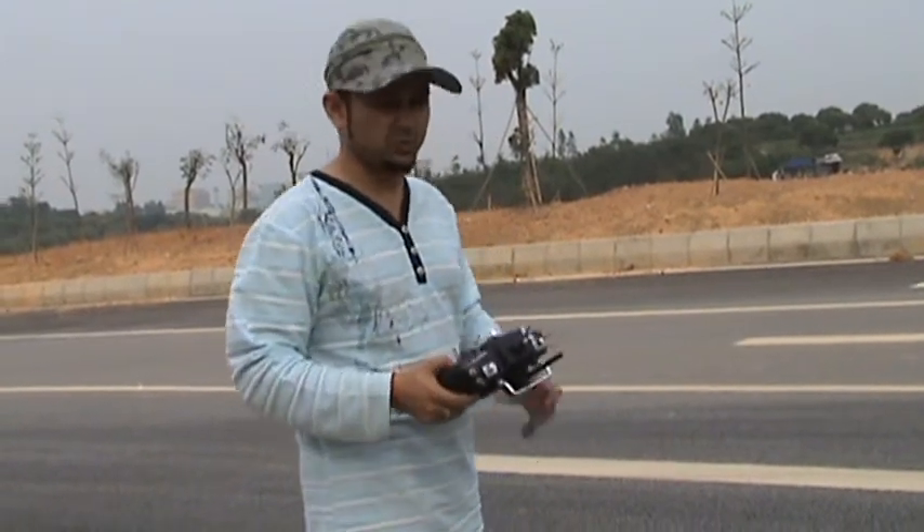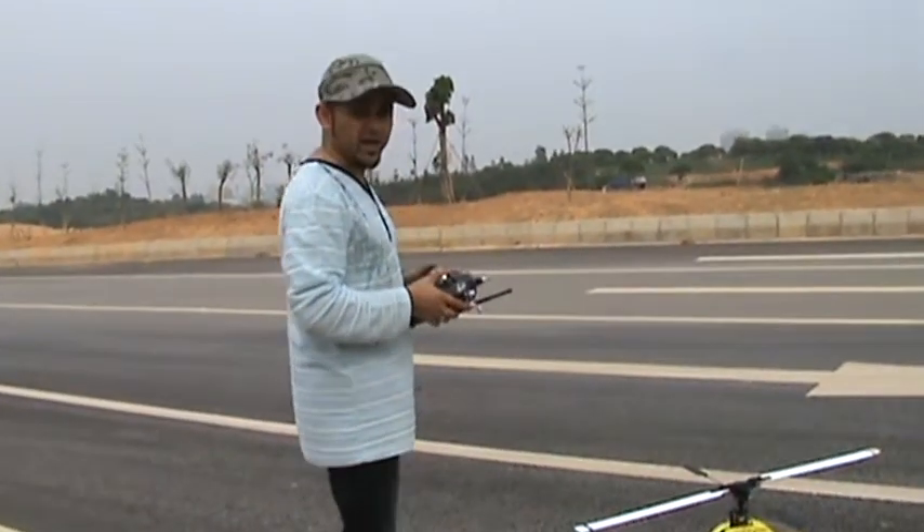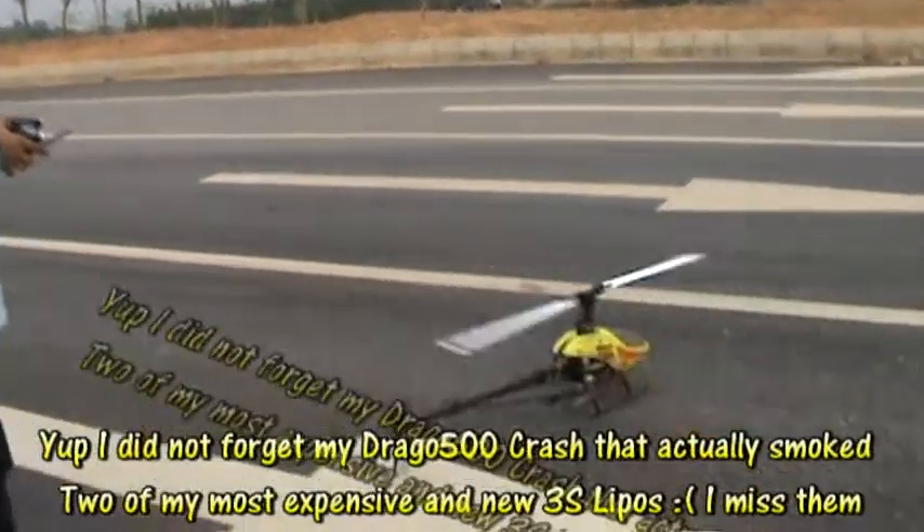This should have at least 22.2V, but for a maiden flight and a potential crash, it's a good enough battery. Here we go.